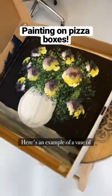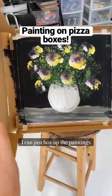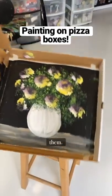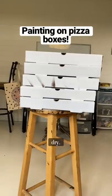Here's an example of a vase of flowers that I taught to some kids last night. I love this method because when they're finished, I can just box up the paintings and stack them, and this protects the paintings from little fingers getting in the paint and saves a ton of space while they dry.